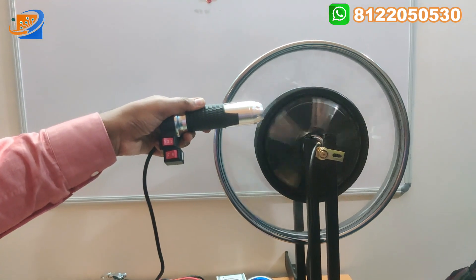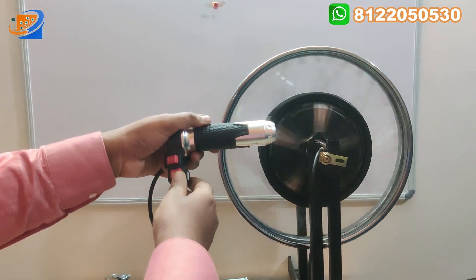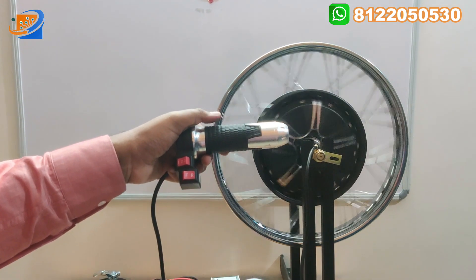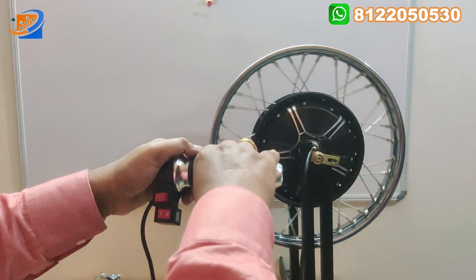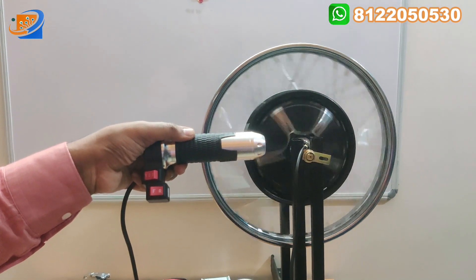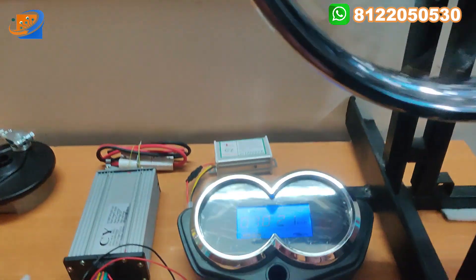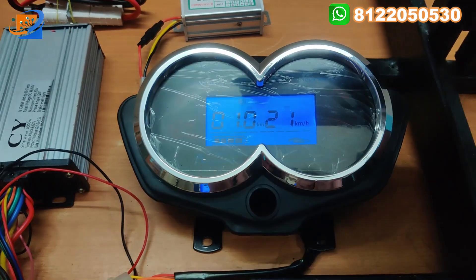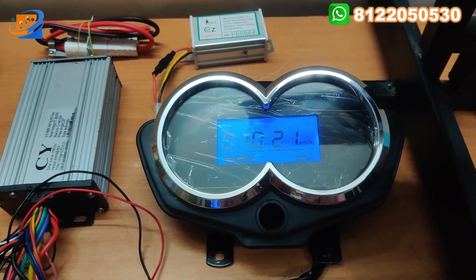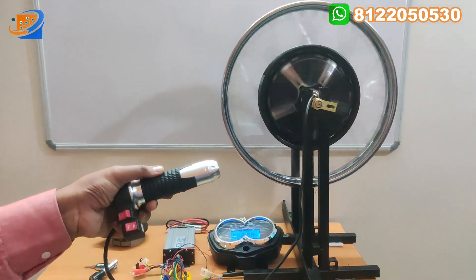This is the maximum speed. Now I am putting in the reverse speed — you can see how many kilometers can be achieved in reverse. I am doing the maximum acceleration in reverse, and you can see the motor speed. The speed achieved in reverse is 21 kilometers. This is the maximum speed of this hub motor at 48V.